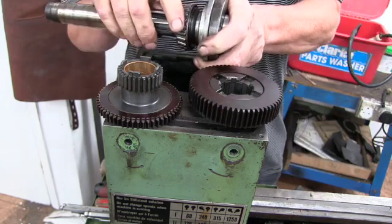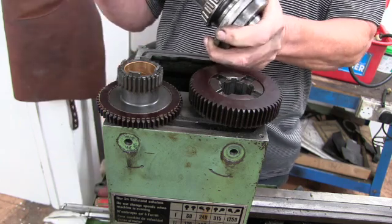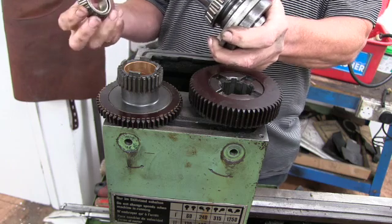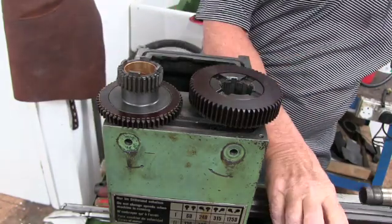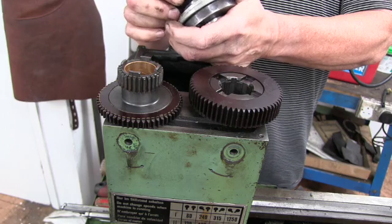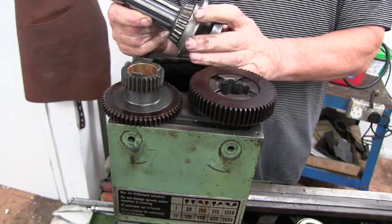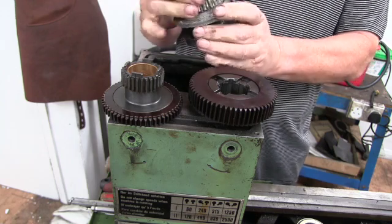Look at these bearings. This bearing does feel quite loose on here. Obviously they would tighten up, but they do need changing. Of course I've got to get the housings out, which ain't going to be easy. I've got to get this bearing off of here somehow, which I reckon is going to be a bit tricky. So this bearing has got to come right off of here - I don't think that's going to be an easy task.